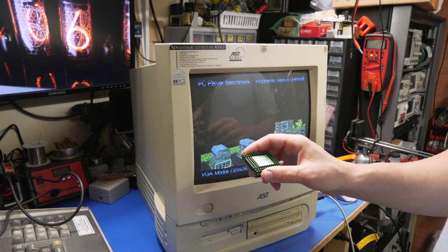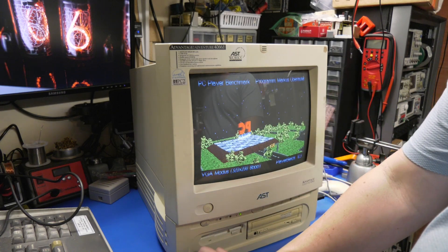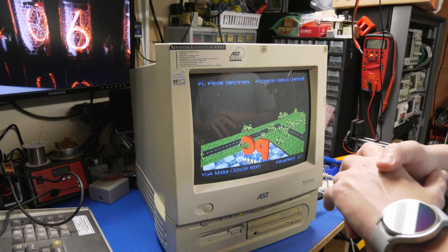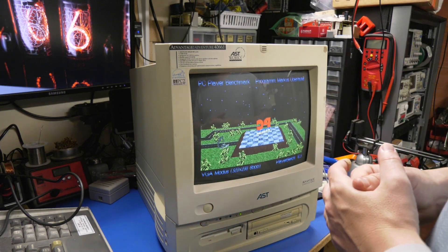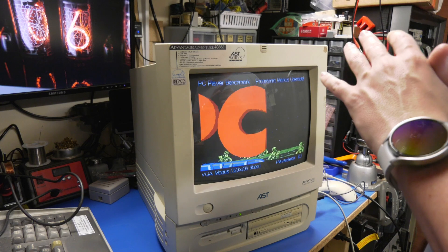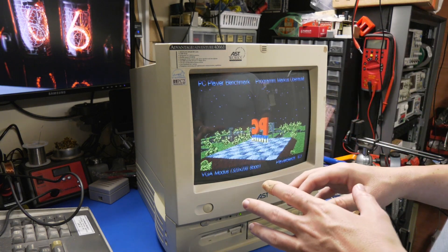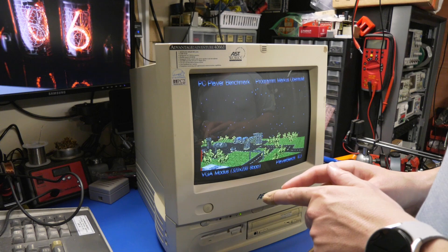A DX266 was pretty much a staple. If you find a 486 system that belonged to almost anyone of the time, the DX266 is highly likely to be in that machine.